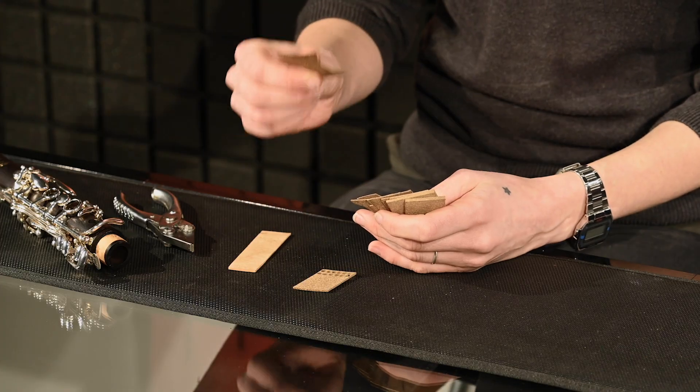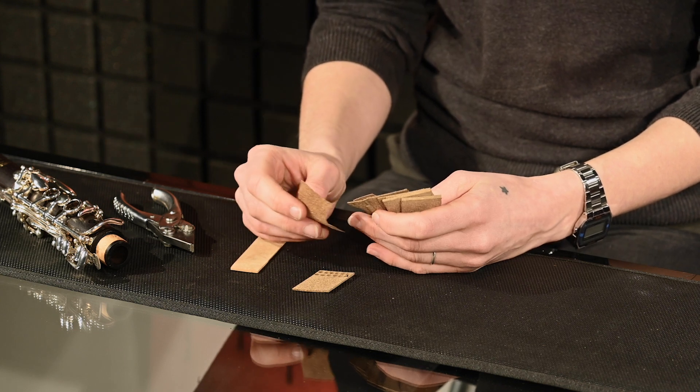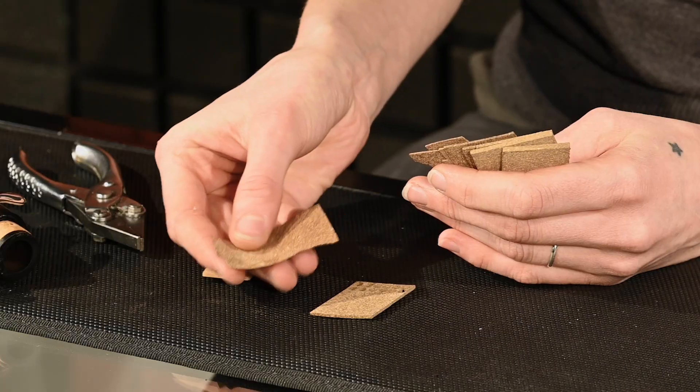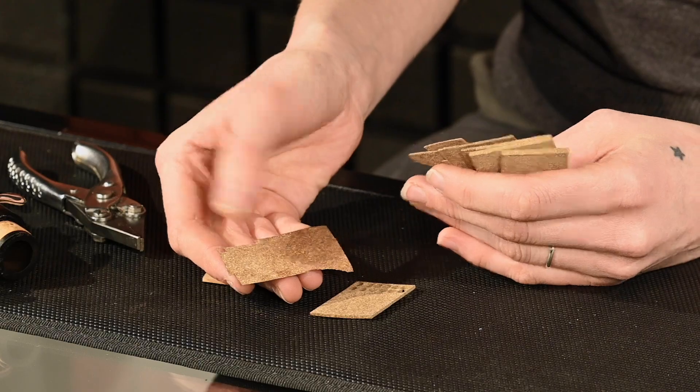We've found all the different thicknesses are actually useful for their specific uses. The thinnest one is thin enough to use for oboe regulation corks, where you often have a screw sitting onto a material that is easily compressed or easily scuffed. This material keeps really stable and it's dense enough to not be ripped up by a screw.